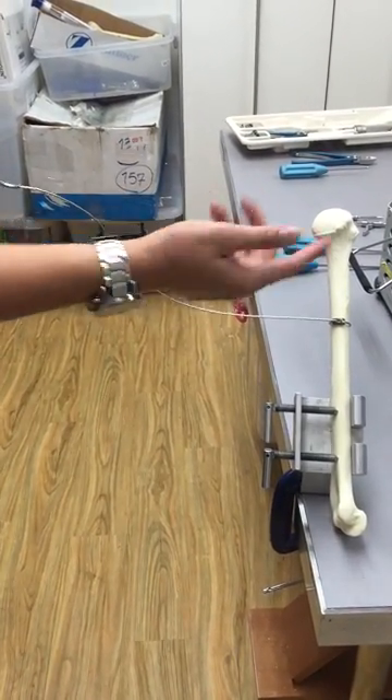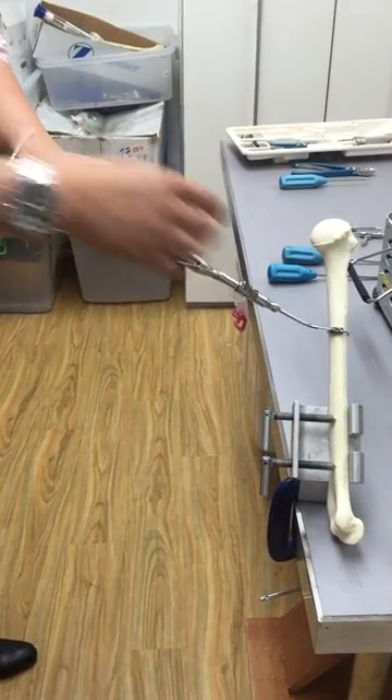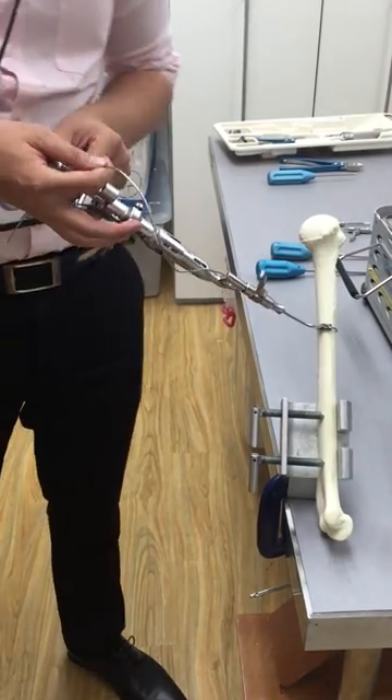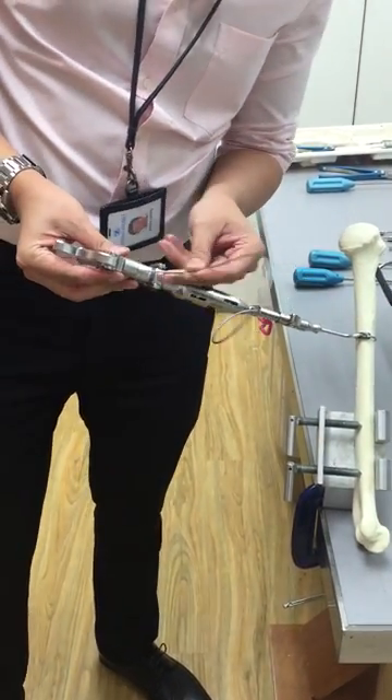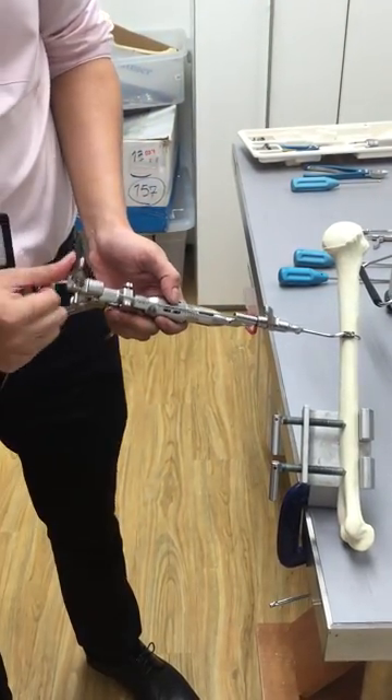Once you have your cable through the bone, put in the tensioner gun, slide it through the bottom hole and then through the hole at the top part. Once this is in, lock it.